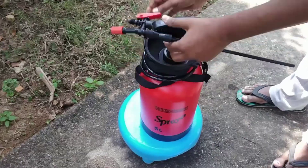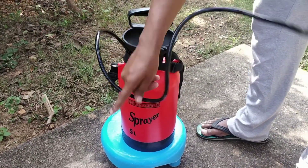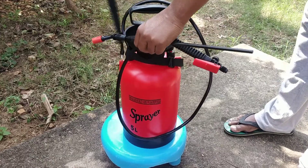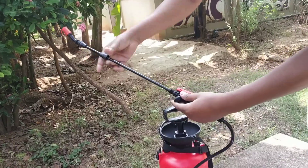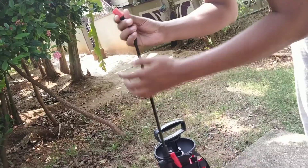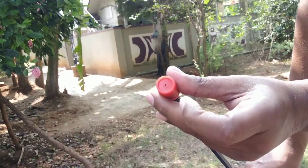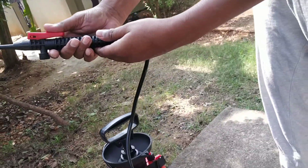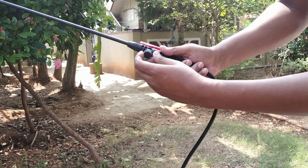This is the water tube. This is the air tube. The pressure knob is flat. The pressure knob is broken. This is the water flow.